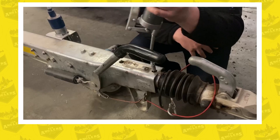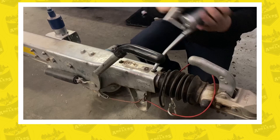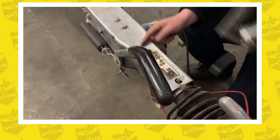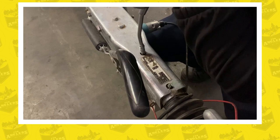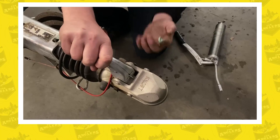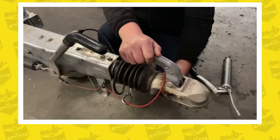Take a grease gun, push it onto the grease nipple, and give it about three pumps. There will always be excess grease left — just wipe it off, which is not a bad thing. Then move to the second grease nipple and do the same. Take a little excess grease and touch it onto the sliding pin of the coupler to give it some additional lubrication.